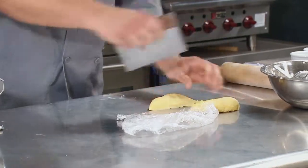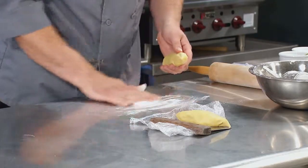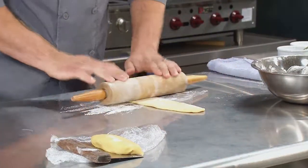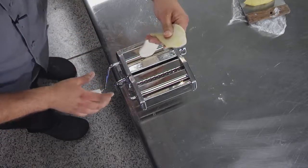We're going to go ahead and just cut off a piece of the dough, throw a little bit of flour on a smooth surface, and we're just going to lightly roll it out with a rolling pin just to get it started. Now that we have it thin enough, we're just going to go ahead and feed it through.